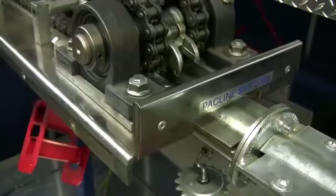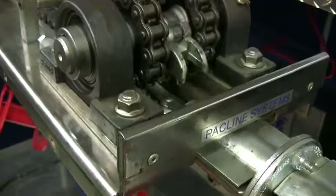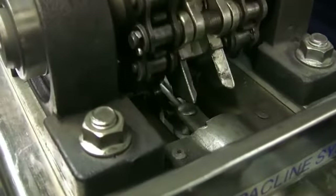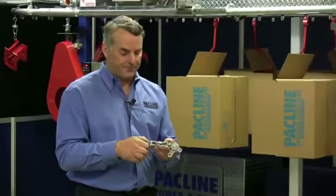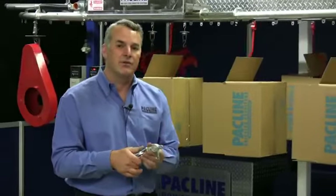That drive is capable of pulling 600 pounds of force. A simple conveyor system like this with light loads would be able to pull up to 800 feet of chain and product, and it can do it with a fractional horsepower motor.